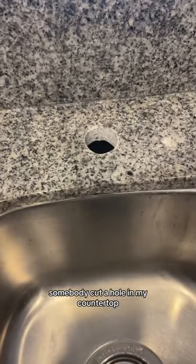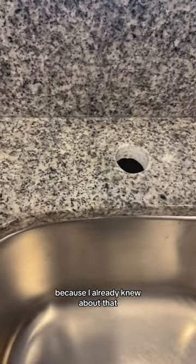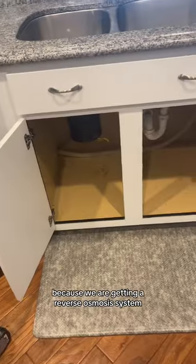Somebody cut a hole in my countertop, but that's okay because I already knew about that — we are getting a reverse osmosis system.